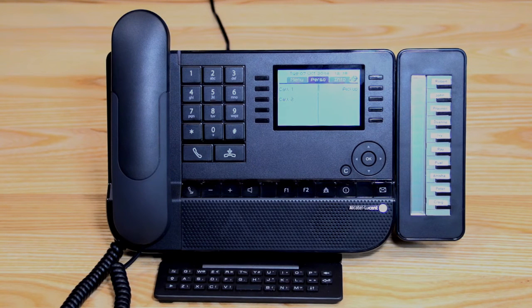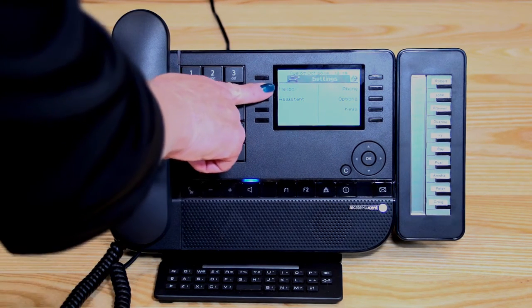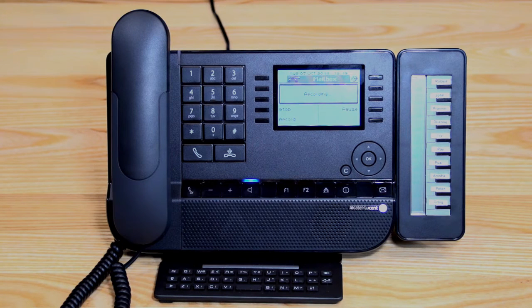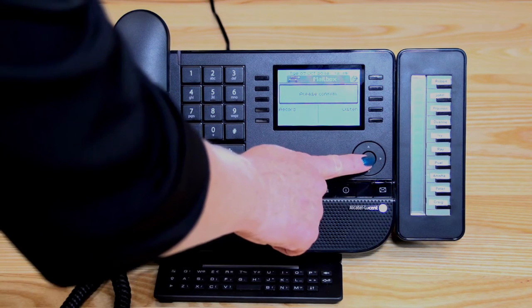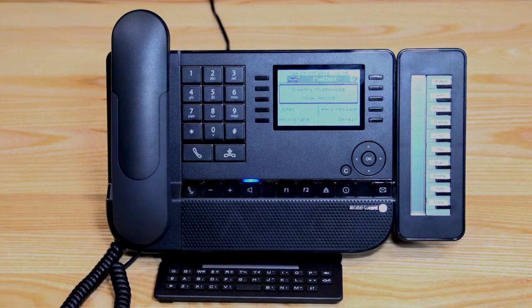To personalise your mailbox by recording a personal greeting, dial star 88 to access the mailbox menu. Go to mailbox, personal message, then record. An example greeting: 'Hello, you've reached Leanne Messon from Cogent. I'm sorry I've missed your call. If you wish to leave a message, please do so after the tone and I'll return your call as soon as possible. Thank you.' Press stop when finished. From there you can listen to the greeting to check it, or press OK to confirm. If you don't record a greeting, it will just play your name followed by a generic message, so it's nice to record a personal one.